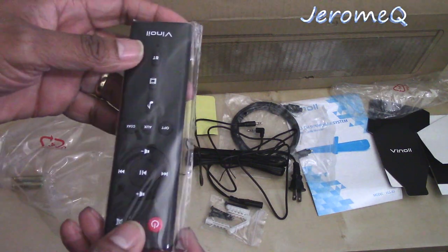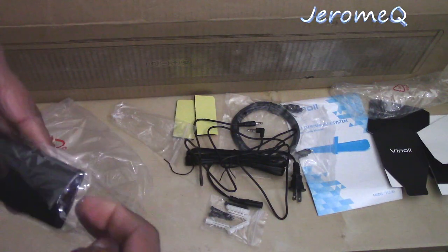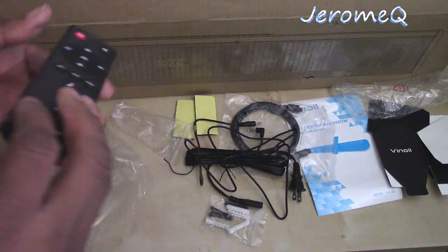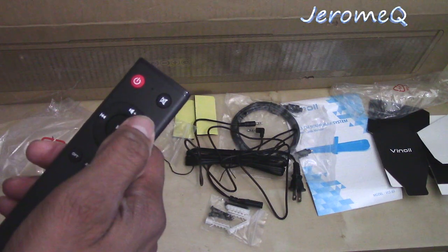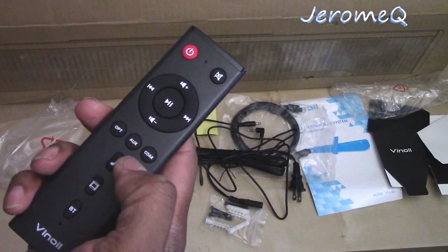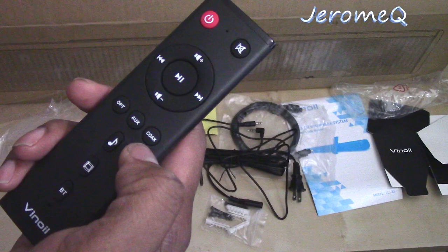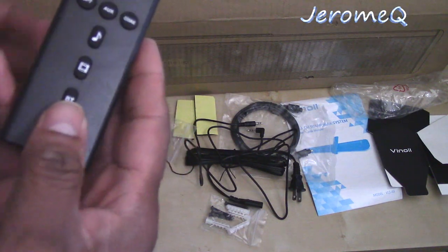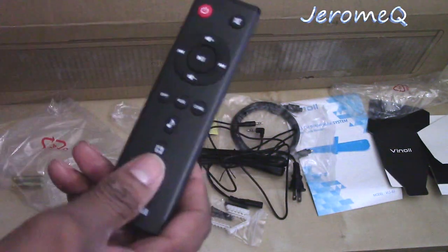And we've got our remote to control the soundbar itself. Let me take it out of this plastic wrap. Oh yeah, I like this already — I like the feel of this remote. It's got a power switch, looks like a mute/speaker button, and you can select your inputs: looks like optical, auxiliary, and what looks like a coaxial cable input. And I'm pretty sure BT means Bluetooth. I'm going to read that manual thoroughly.